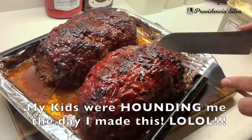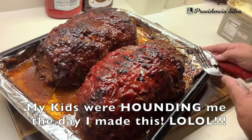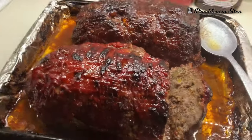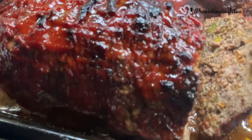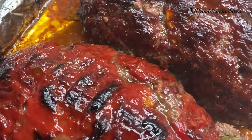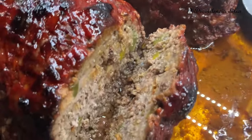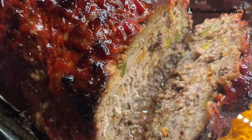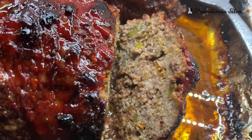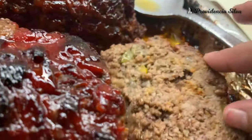I know my kids are going to ask me for it. I just want to show you how it looks — look at how beautiful that is! If you guys have never put ketchup or barbecue sauce on your meatloaf, you're missing out on life. It's so good. My kids love this — nice and juicy, delicious.